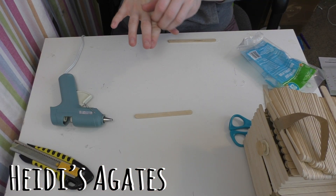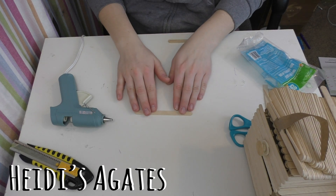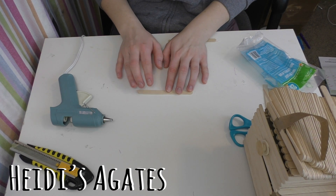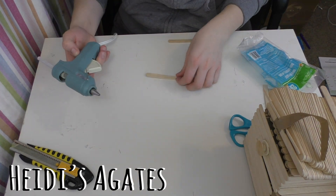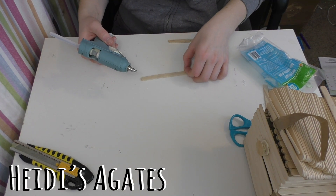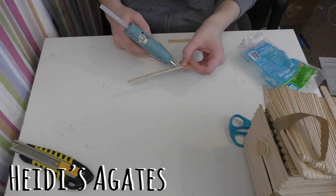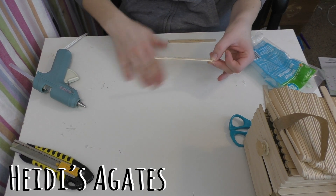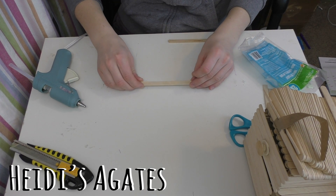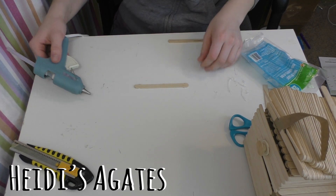This is the basic instruction on how to make all the different components for your popsicle stick organizer drawer. The first thing I did was take one extra popsicle stick. I'm using hot glue for my construction because I'm impatient and can't wait for glue to dry — I'm sure regular glue would work too, it's just going to take a little bit longer. So the first thing I did was take one popsicle stick and glue it down to my craft table. It gives you something to line up all your pieces on.